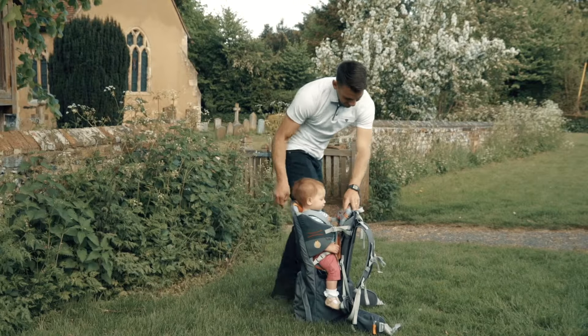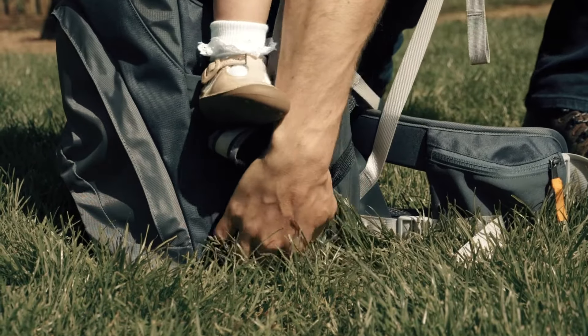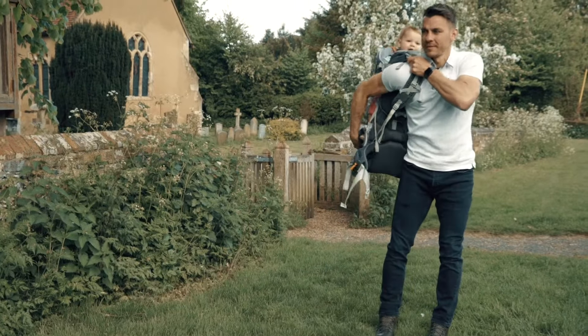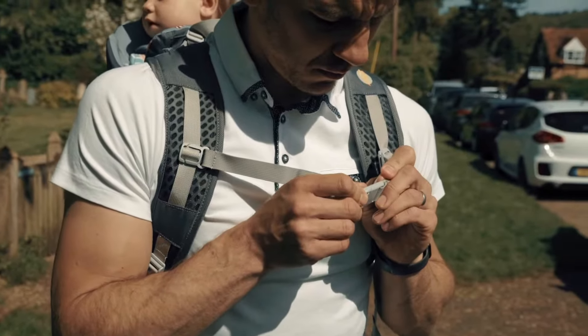Now that your child is secure in the carrier, you can lift it onto your back. Go down on one knee next to the carrier and pass your arm through the shoulder straps. Take hold of the carrier with the same arm and lift the carrier onto your shoulder. Once both shoulder straps are in place, adjust and fasten the other straps.